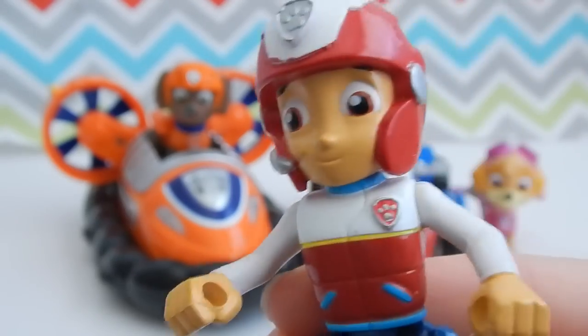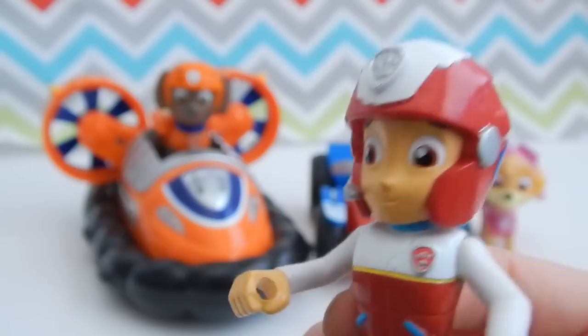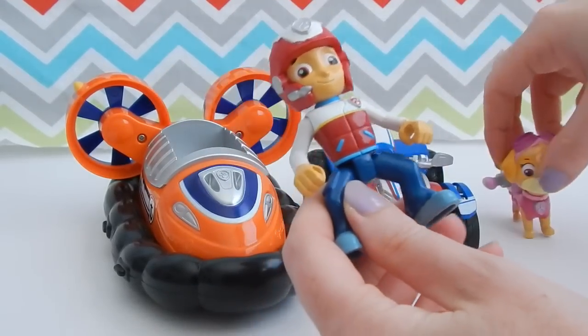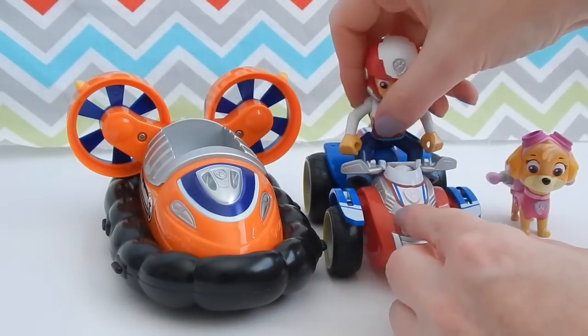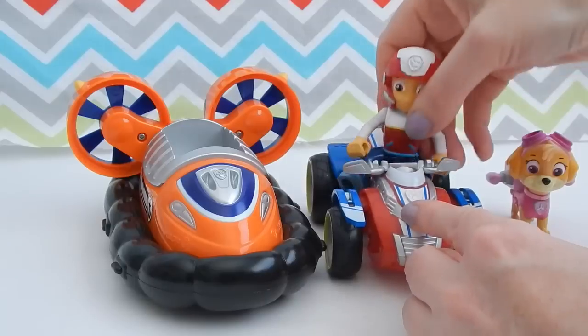Can I try sitting in that hovercraft? That hovercraft is pretty cool. I think it might be too big, but we'll give it a shot. Let's switch out Skye with Ryder. It looks like Ryder won't fit. Sorry Ryder.